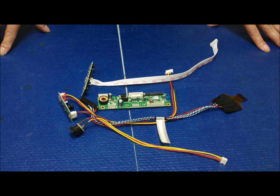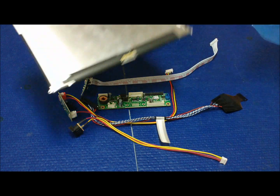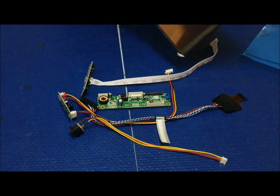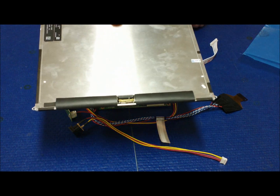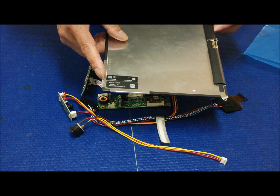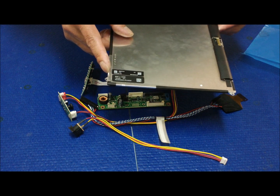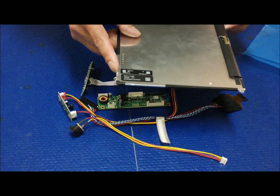In this video, I'm going to show you how you convert an iPad 2 LCD screen to a regular monitor display. This is an iPad 2. The LCD screen number is made by LG Philips — it's LP097X02.